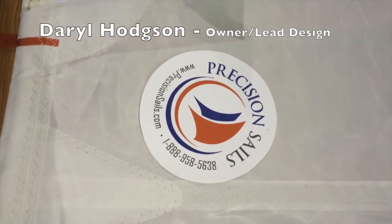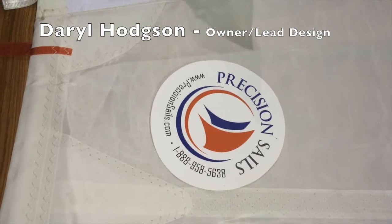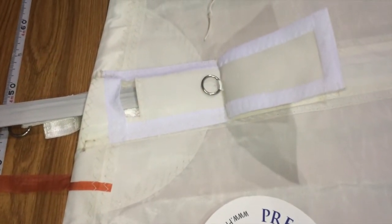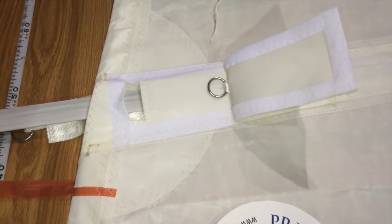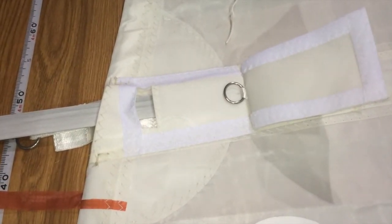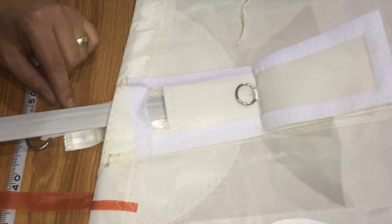Hello, it's Daryl again from Precision Sail Loft. Today I'm going to show you an option that is on our 500 series Dacron sails. This is an enclosed tie-in batten pocket. It's low profile — it's a great system. Now let me show you how it works.